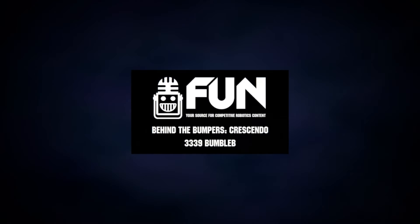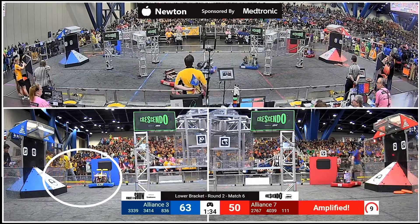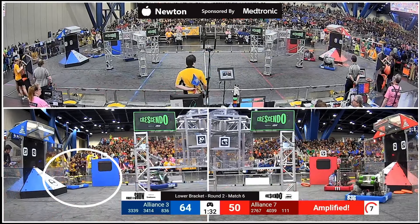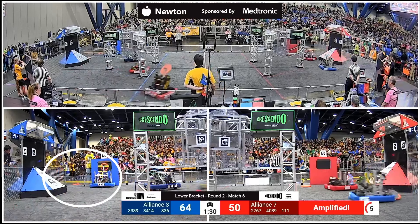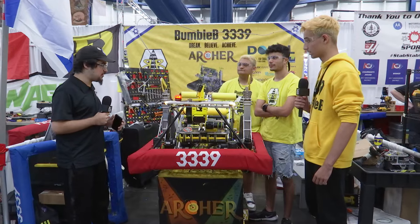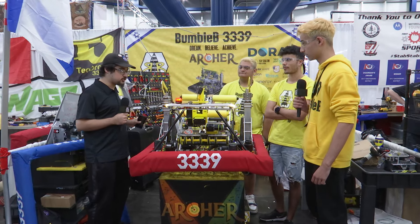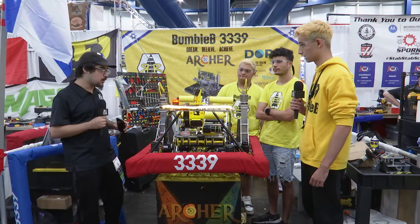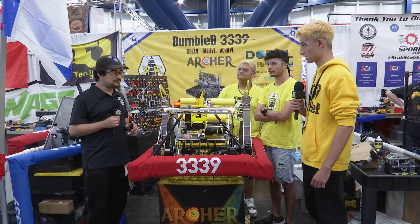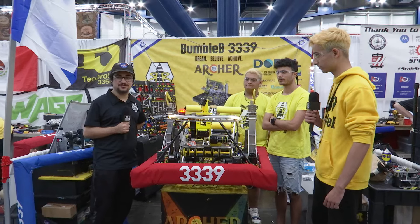ThoughtSafe here with 3339 Bumblebee in the Newton Division — winners of Israel 1, 3, and Israel DCMP. Really excited to talk about their top-15 robot. They have a really unique elevator mechanism for their amp, a pivoting shooter, an under-the-bumper intake, and a turret limelight. Really excited to get down here with their special robot on Behind the Bumpers.